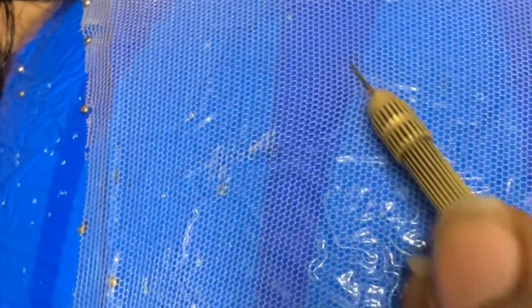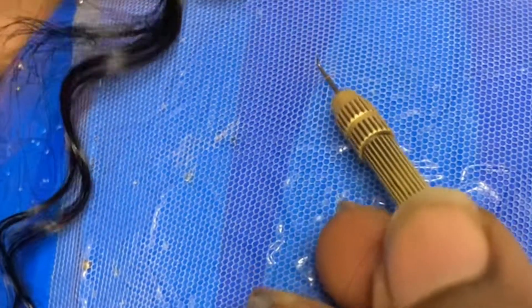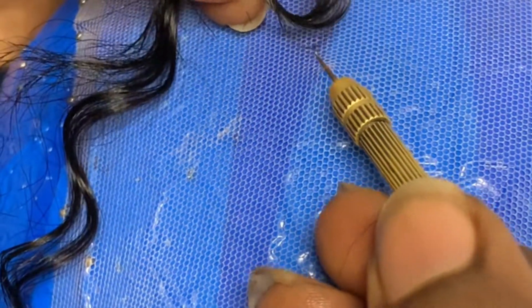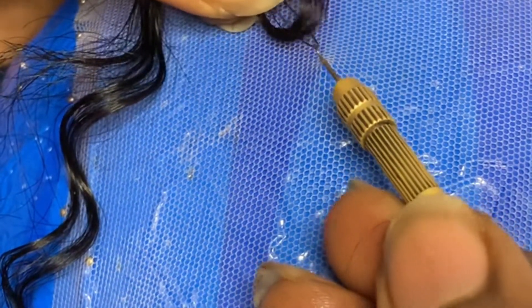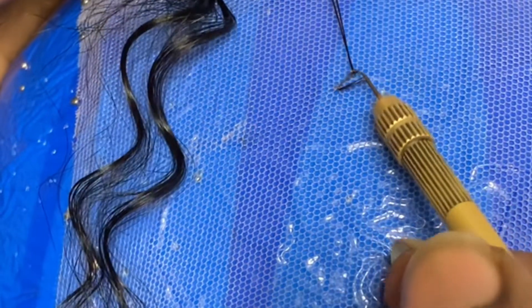You find a hole like this, and you put your hair in. You pick two to three strands, place them underneath, then drag it out. You can see the way it looks — like this.